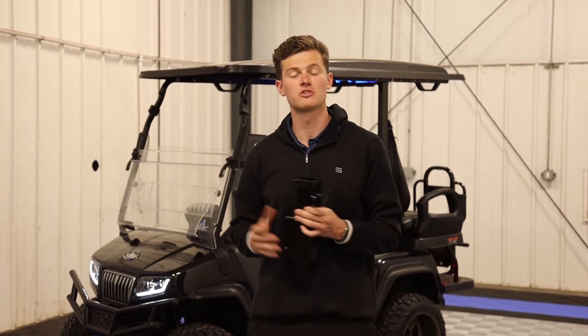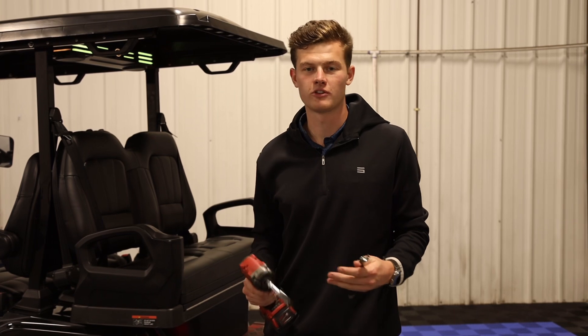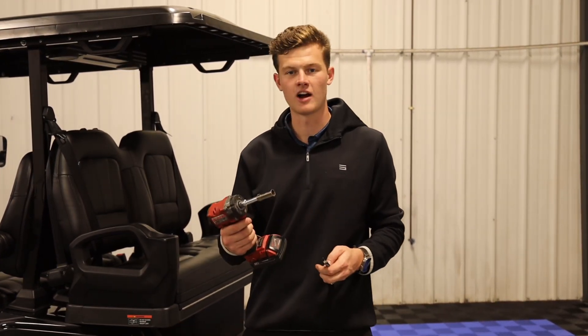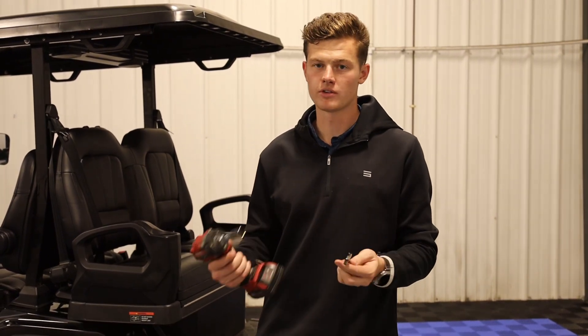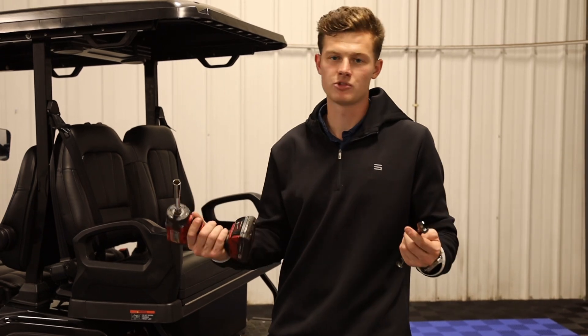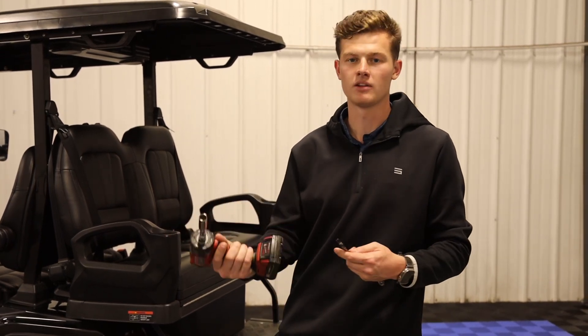So in today's video, I'm going to be showing you how to install one of these on your cart. Installing this hitch on your cart is going to be very easy. The tools required for this job are going to be a 9/16ths socket and a 9/16ths wrench. You can either use two wrenches or a ratchet wrench, or in this case I'm just going to use an impact for making it a lot faster.